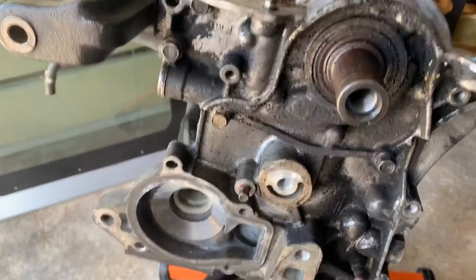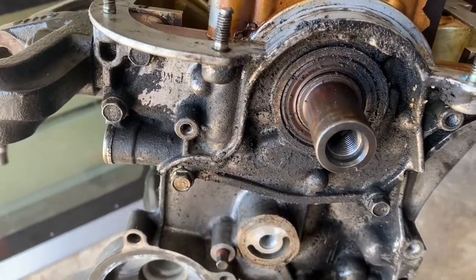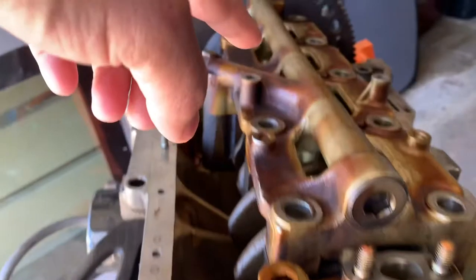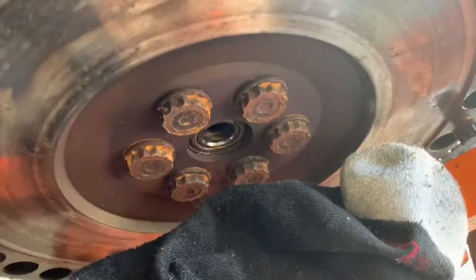Okay, so we have to take this one out — those are the bolts for the oil pump. In order to take out the support bracket, the end caps, and this reinforcement, I'm also going to take out the flywheel.